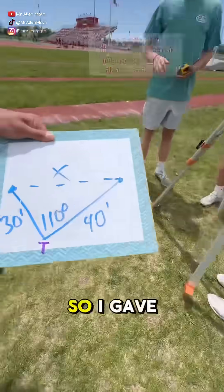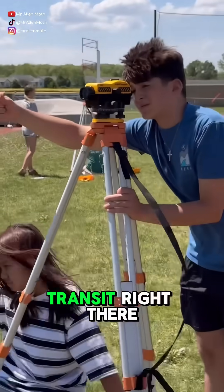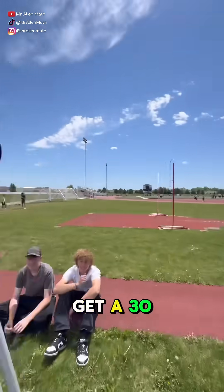Can I see that right there, Joe? So I gave them a 30-foot side, an included angle of 110 degrees, and a 40-foot side. They have their transit right there. They're trying to get this back, so they're going to set up their transit, zero it out, and get a 30-foot length.